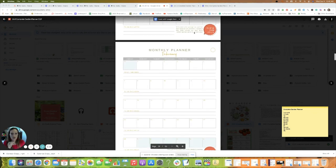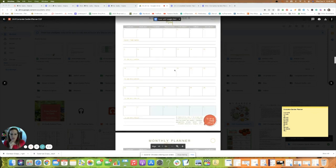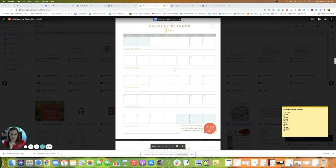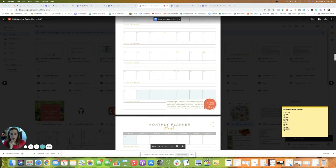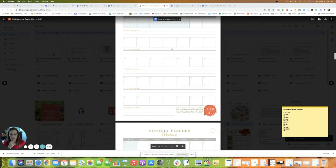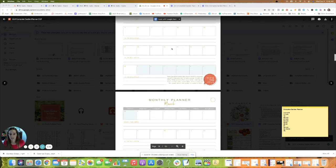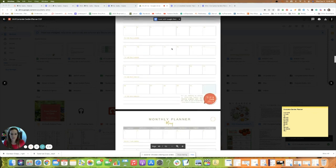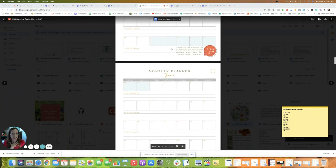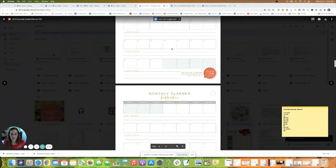Each month has tips on what garden tasks you might want to do. If you're getting this planner in March, for example, you might completely skip January and February — there's no reason to print those. If you're getting it later in the year, just print out the months you need. I'm doing this in December, so I'm printing all of them.